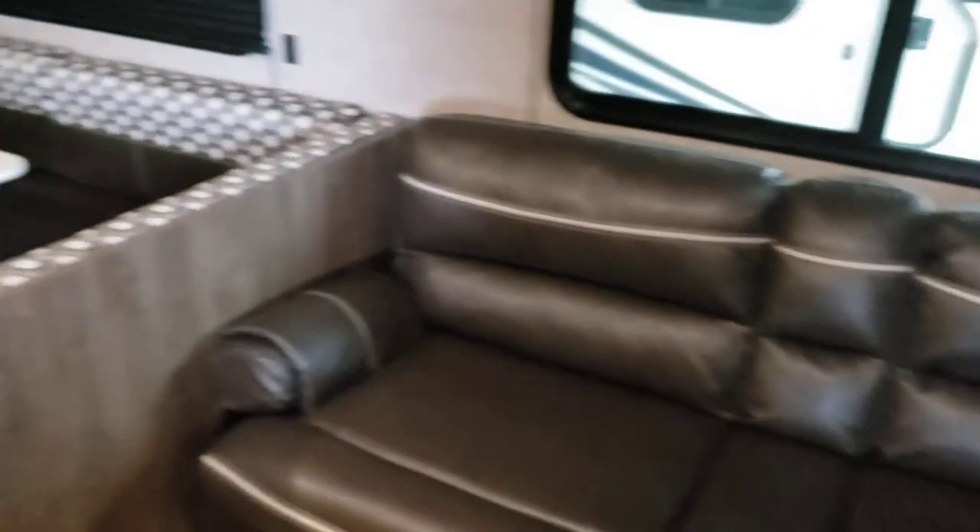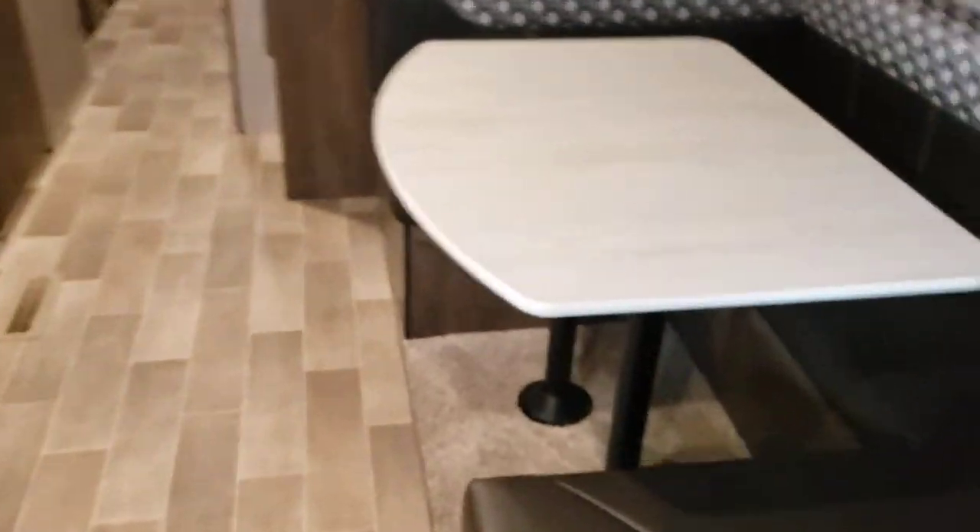Alright, that's pretty much it — that pretty much concludes your tour. One last thing we just noticed: there's a light switch right there that turns on LED lights underneath.